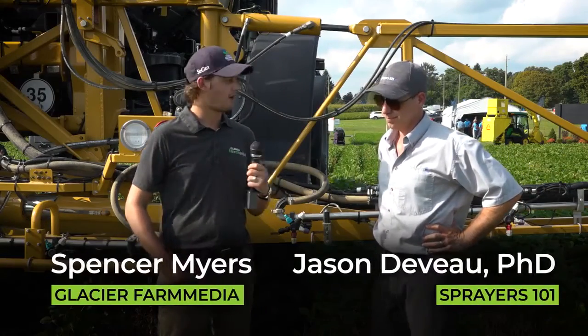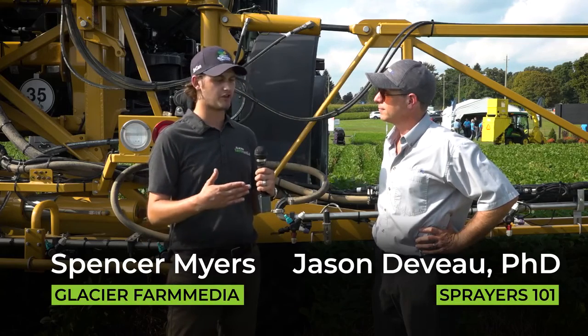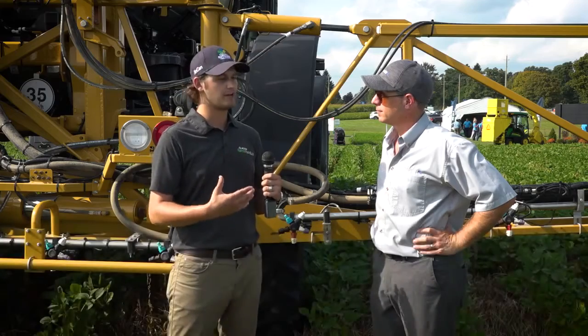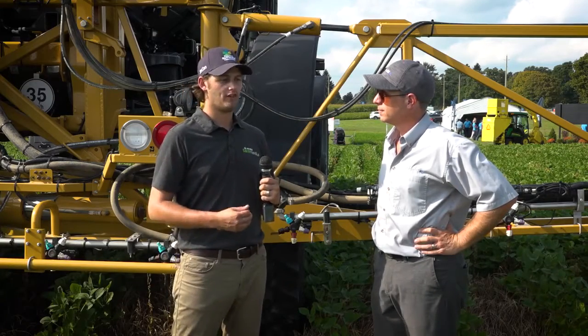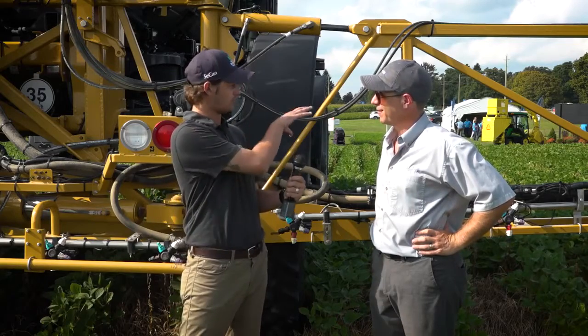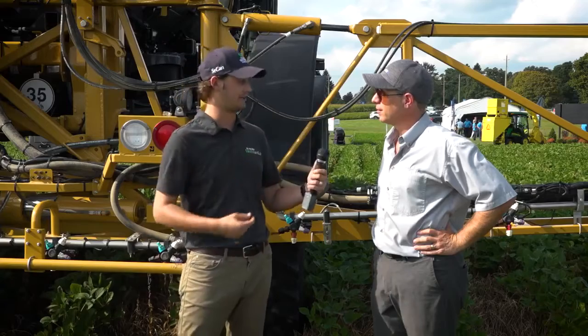Spencer Meyers of Glacier Farm Media here with Jason DeVoe of Sprayers 101. Jason, you guys gave a demonstration to some farmers here at Canada's Outdoor Farm Show talking about the recirculating boom sprayer system. Why don't you show us what you explained yesterday to the farmers, and then we'll break down how that applies to the actual sprayer behind us.